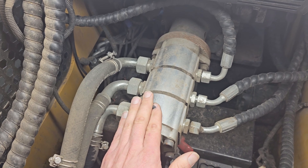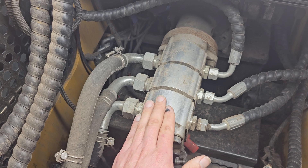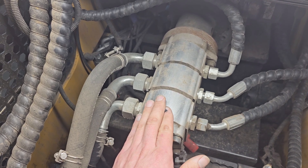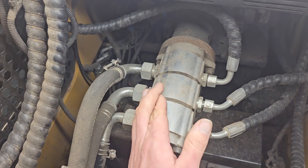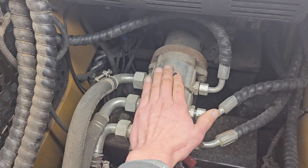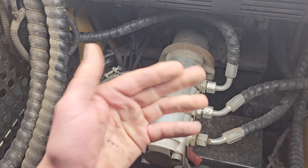...is the hydraulic attachment you're trying to run - let's say an auger - it's only able to get 5 gallons per minute out to that auger, which is why it runs so slow. That's also why the machine goes slow: it's only able to get 5 gallons per minute to each track side to make it go faster.